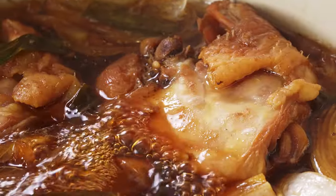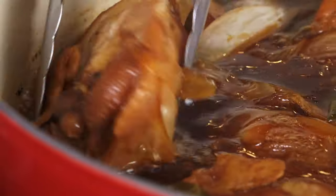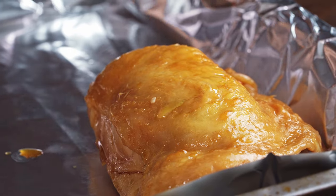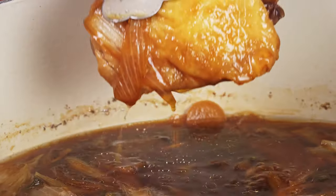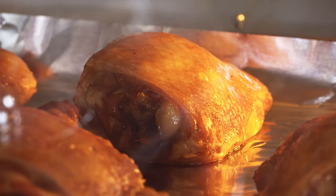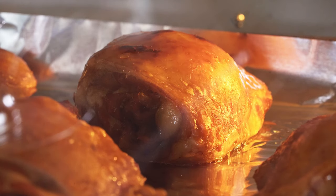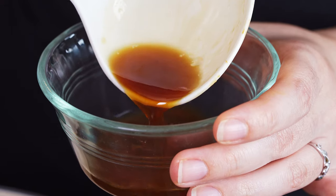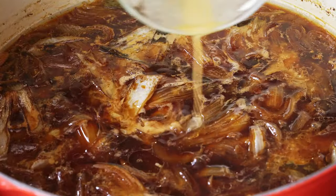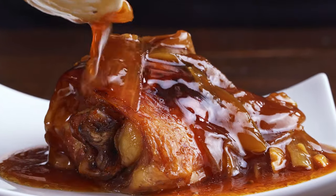Once your chicken is fully cooked, we're going to broil it. Remove the chicken thighs onto a foil-covered baking sheet and broil for just a minute or two. You don't want to burn anything, but you want the chicken skin to get nice and browned. While the chicken is broiling, we'll add a little bit of cornstarch to the sauce and let that cook to thicken it into a nice, gooey sauce to pour over the chicken when we eat it.